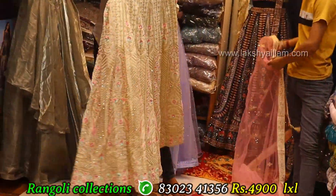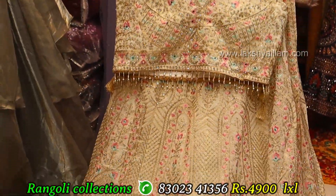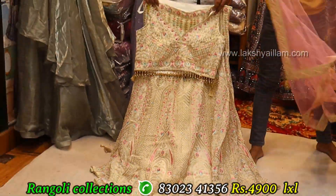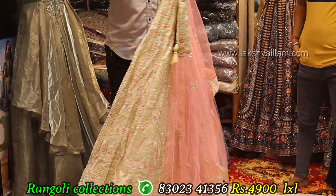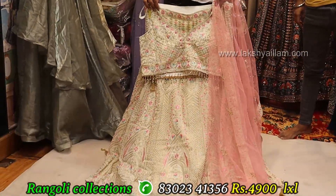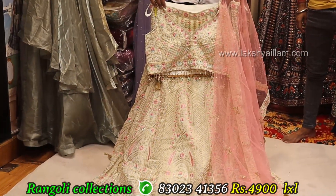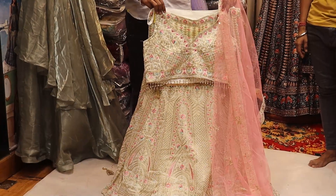Cream color — something unique concept. Bollywood repli green, coffee — ready. Light peach color contrast, full grain, full heavy, front and back. Two sizes: LXL size. Price: 4900. Full grain, full heavy — something unique concept.